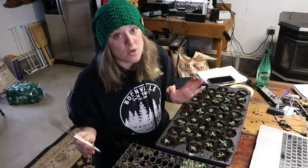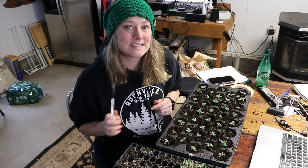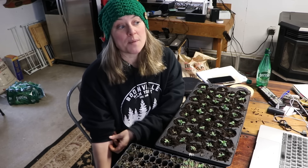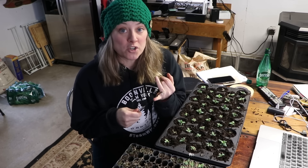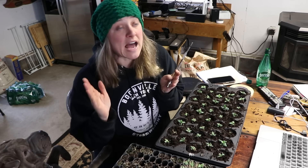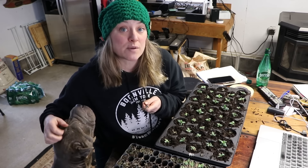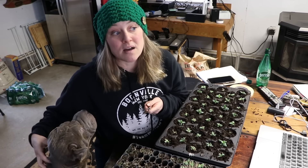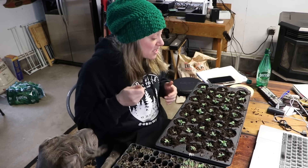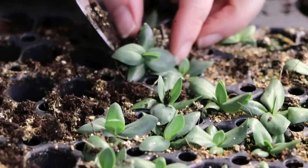Is lisianthus a cut and come again? Yes, if your growing season is long enough. What is the vase life of lisianthus? Typically 10 to 14 days, but can last as long as three weeks especially with flower food. If I had to pick one — lisianthus or ranunculus — I'd choose ranunculus. You plant one corm and get multiple stems, it doesn't take three months of babysitting in the basement, and vase life is comparable. You simply get more stems out of the same space.